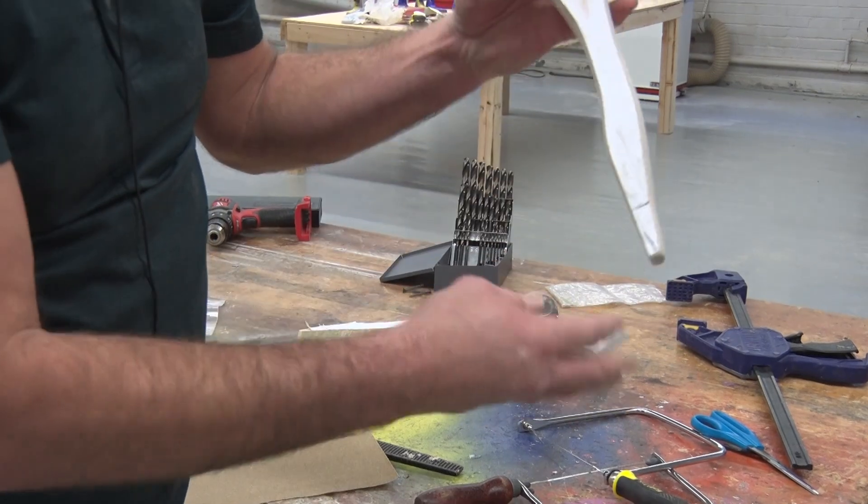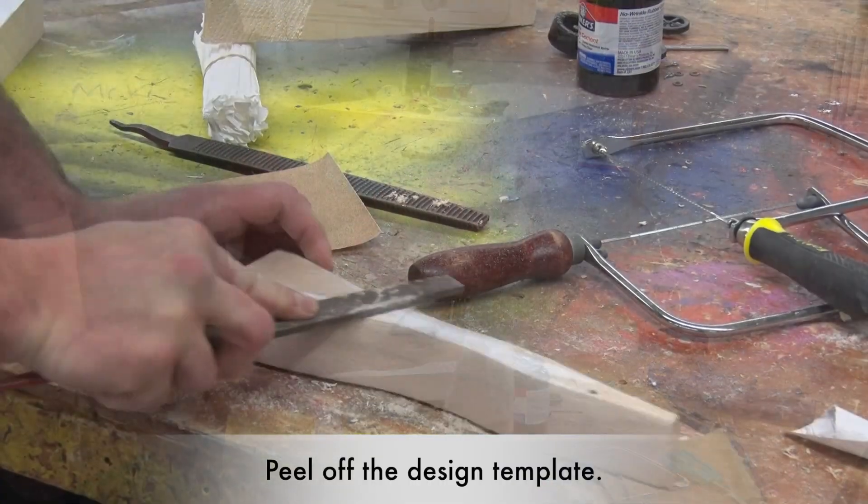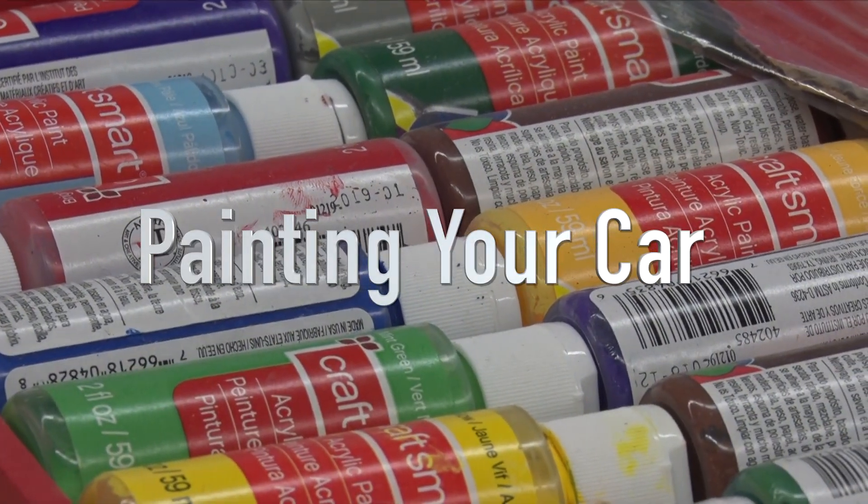Take some sandpaper and smooth everything out. Then peel off the design and take the rasp to remove any remaining paper. Once it's all smoothed out, we're ready for paint.